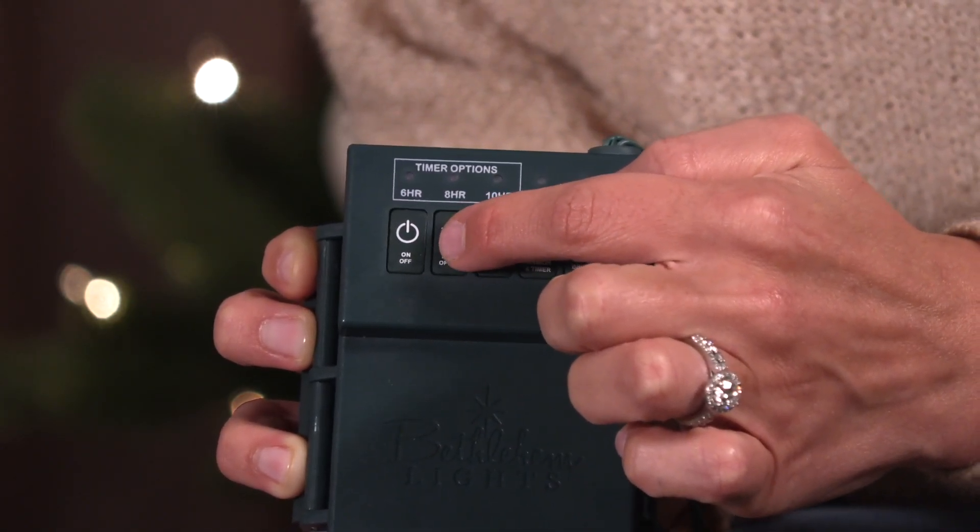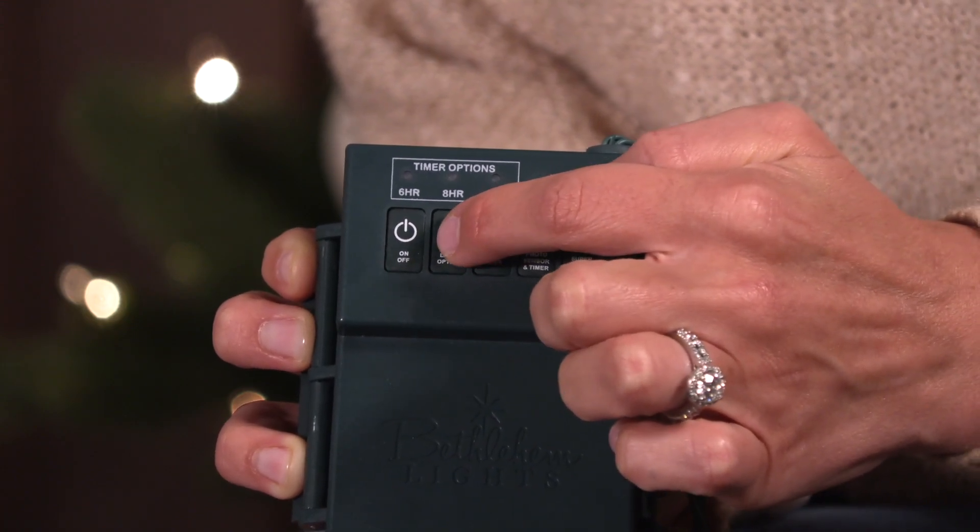Next you have your lighting options. Simply toggle through all of the various lighting options we have for you.